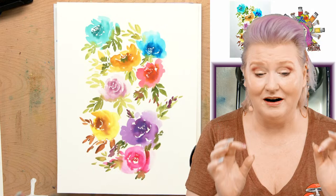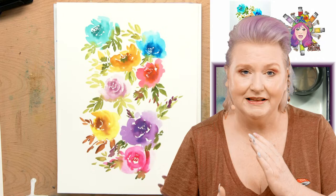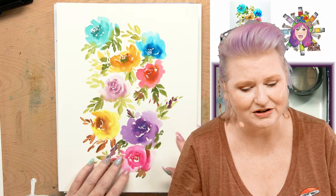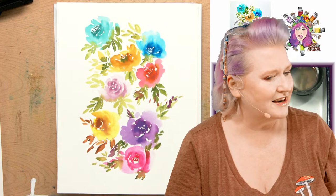Hey everybody, it's Cinnamon Cooney, your Art Sherpa, and today I'm going to show you how you can paint loose watercolor roses. I'm going to really break this down — we're going to talk about a couple different types of watercolor paint, the techniques involved, have a little practice, and make sure that when you leave this you're putting some watercolor roses down on paper, even if you're really new to watercolor painting. I'm really excited to show this to you today because this fundamental skill creates an incredible anchor in all other skills.